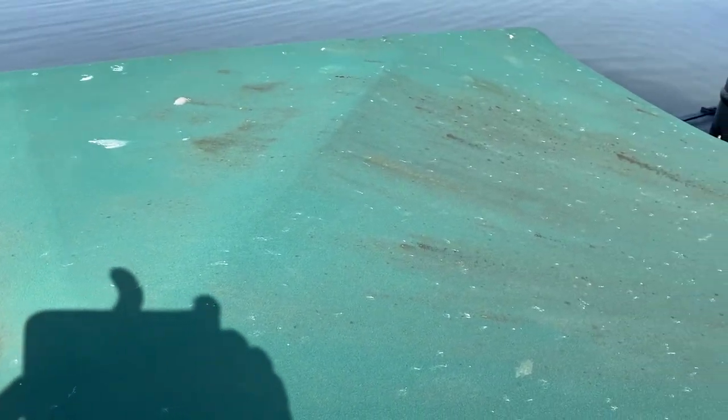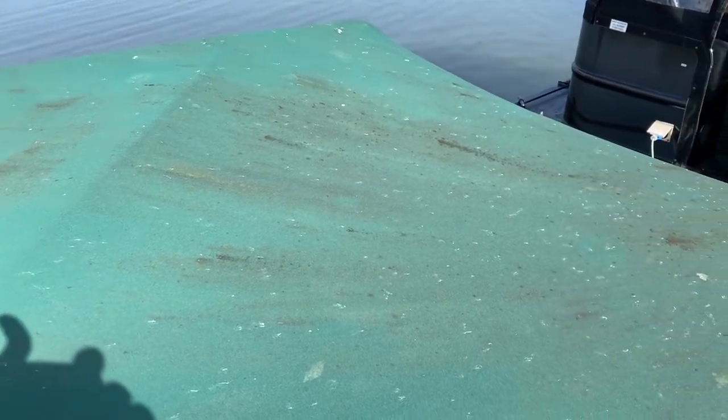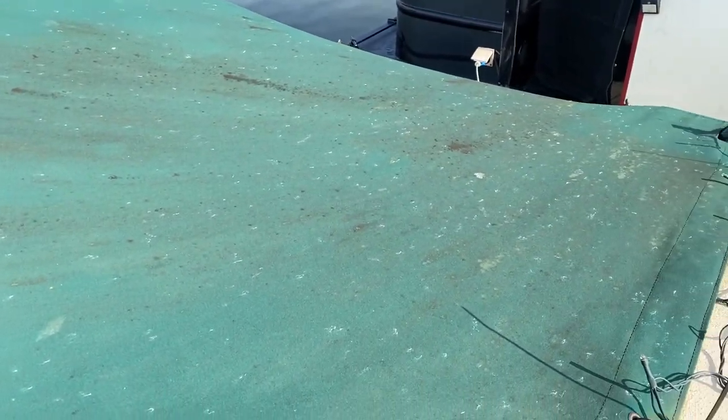And there's the top of the cratch cover, badly stained as you can see. I'm going to spray it with water first, then put the solution on and leave it for a good ten minutes if I can, as long as the sun doesn't dry it out. Then we'll see how it looks once I've rinsed it off.